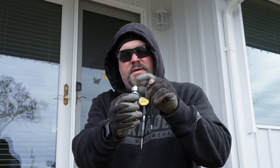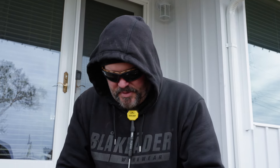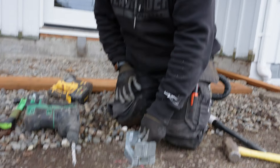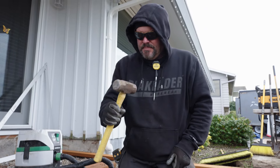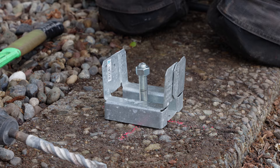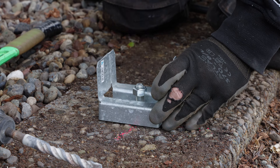Here's the half-inch wedge anchor. When you drive this down, there's a part that goes into the hole — see how the bottom of this bolt is flared? When you put tension on it, that flare tries to go up, and that's what creates the tension and keeps this from popping out.